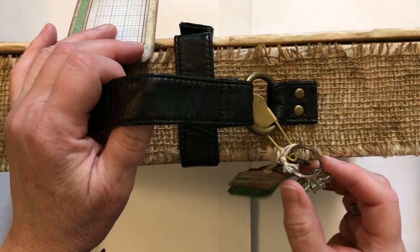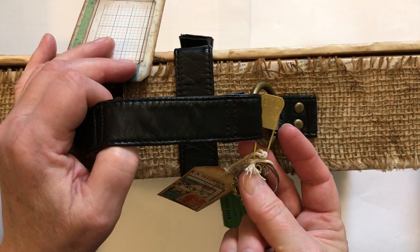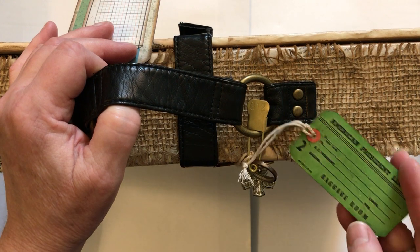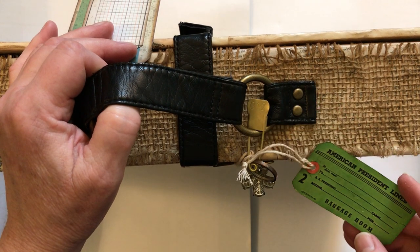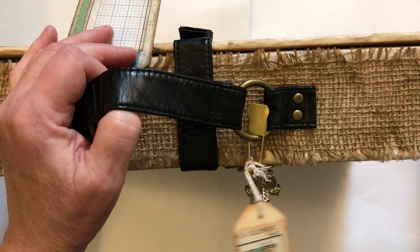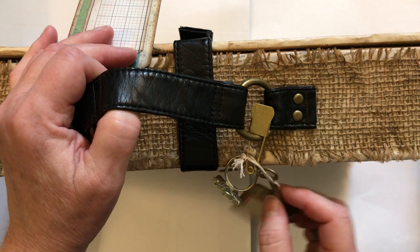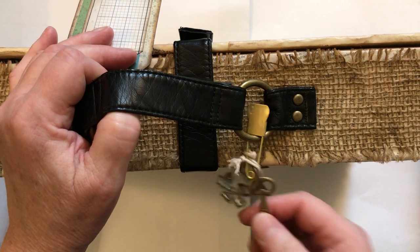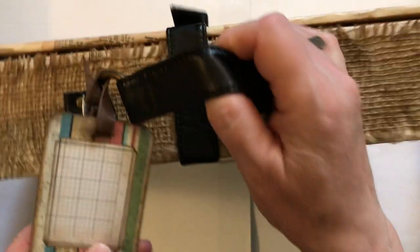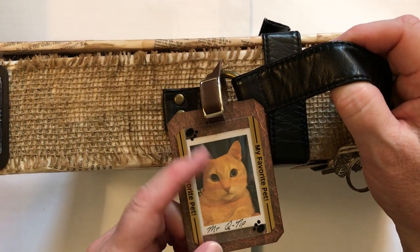And I have these little things dangling off. This is a safety pin — it has a number, G12. And then I have a little luggage tag, and some more nonsensical stuff: a ring, and a little key. And I made a little tag with my friend's cat on there.